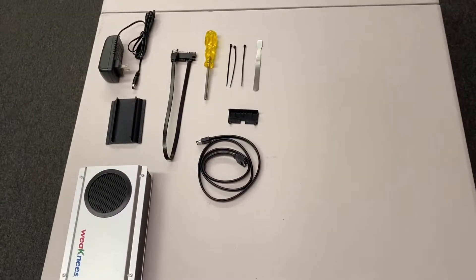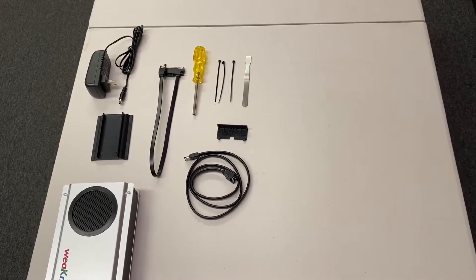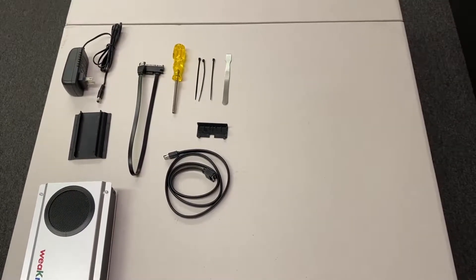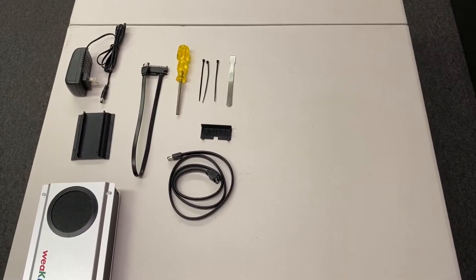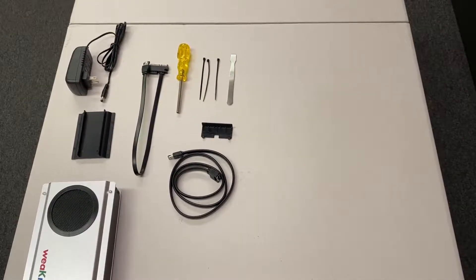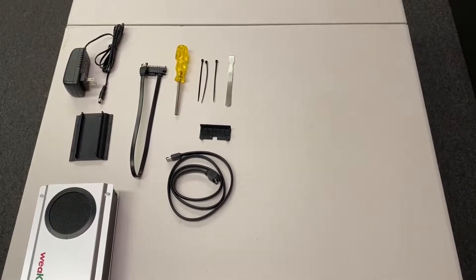Welcome to the Weak Knees video showing how to add an external hard drive in place of your internal hard drive on a TiVo Edge. This video applies to a TiVo Edge for cable or for antenna and is specifically meant for use with Weak Knees parts.